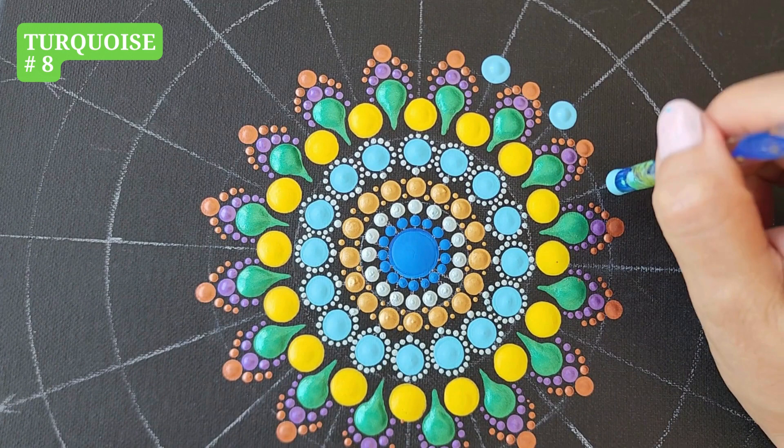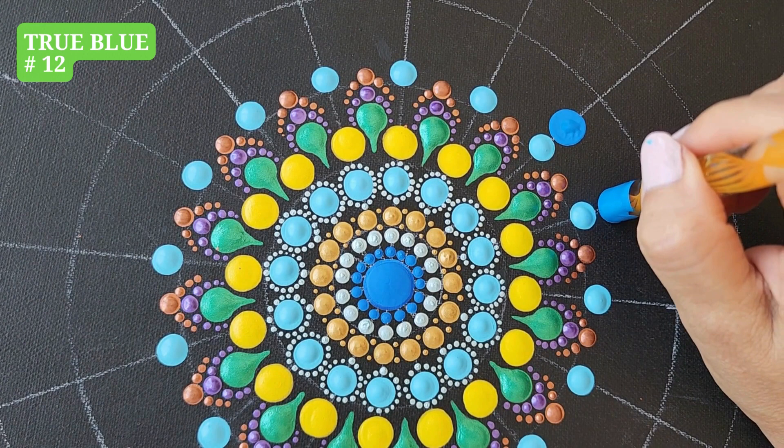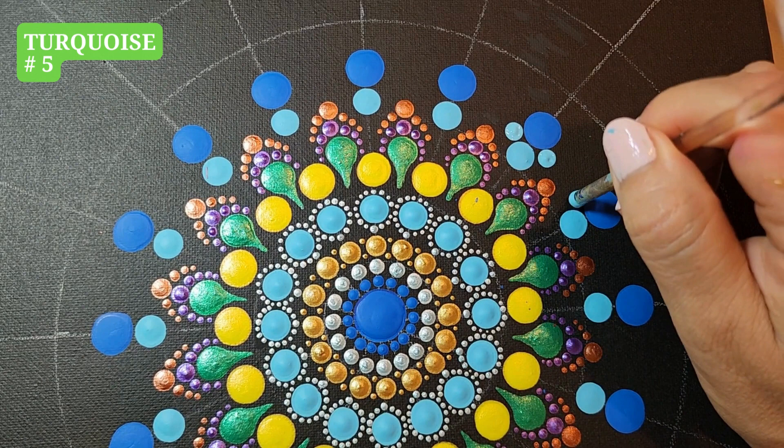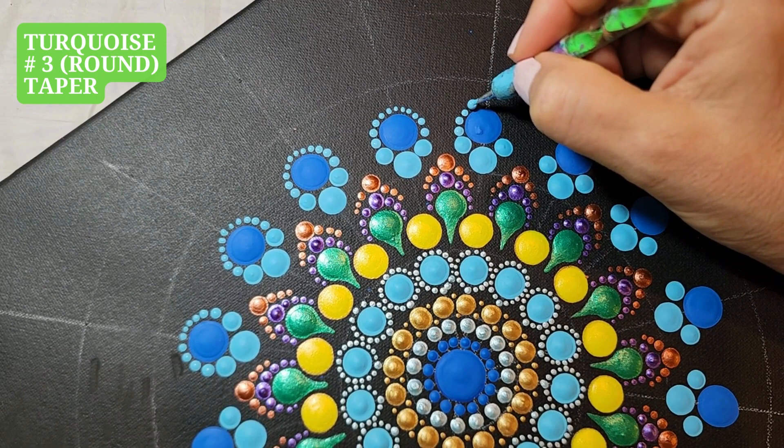Turquoise, tool number 8, one dot. True Blue, tool number 12, one dot. Turquoise, tool number 5, two dots left and right. Turquoise, tool number 3, taper all around.